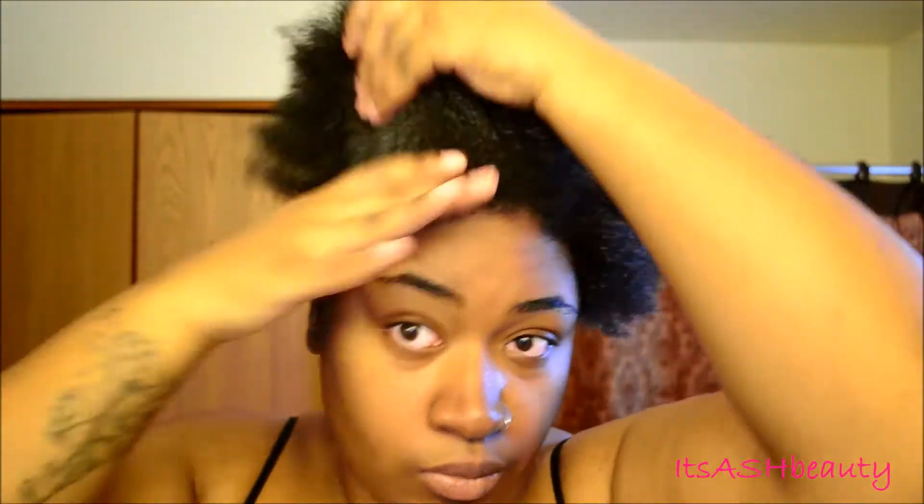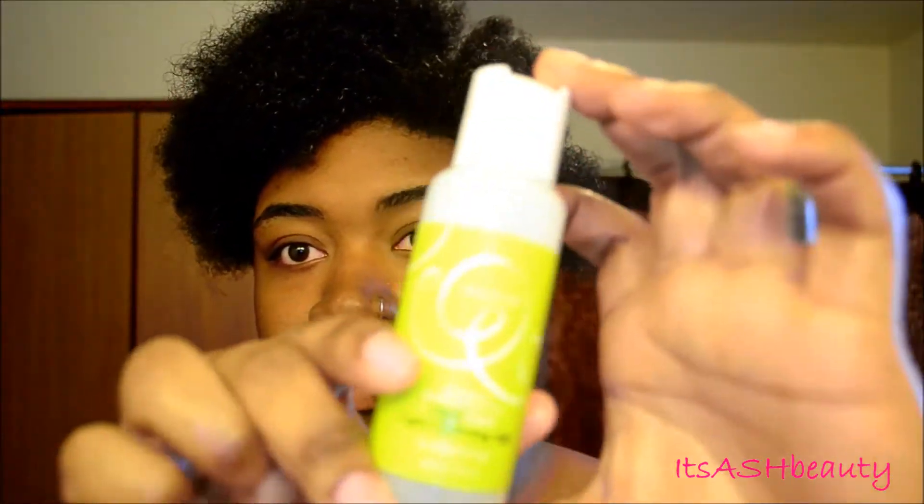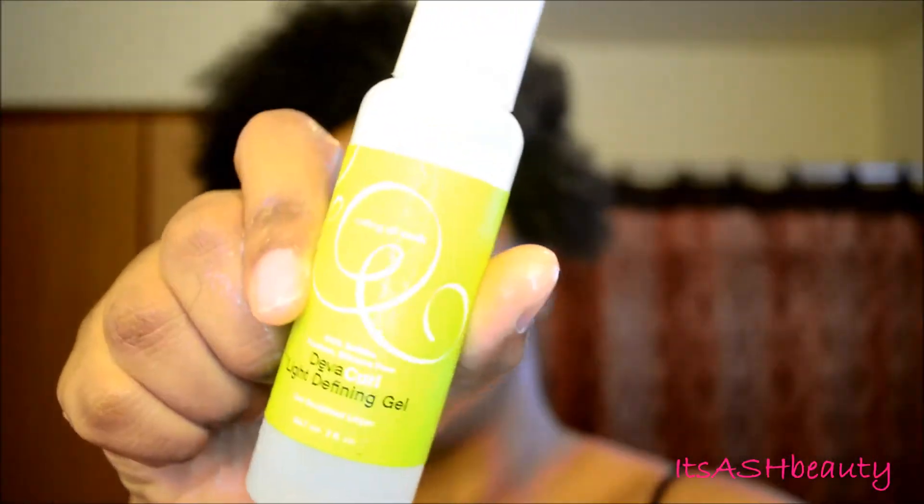I was kind of in a rush, so I just took the top off the moisturizer and put it in my hands to distribute it faster than spraying it. It's pretty lightweight and my hair needs more moisture than that, but that's okay. Now onto the gel — this is the DevaCurl Light Defining Gel, and it's really lightweight. I'm not a big fan of that.